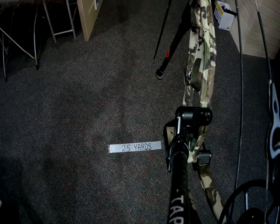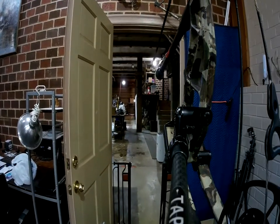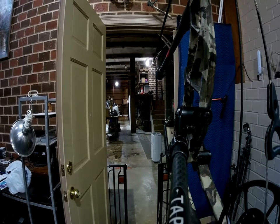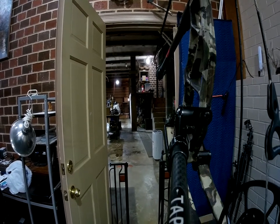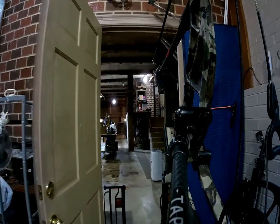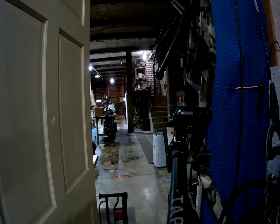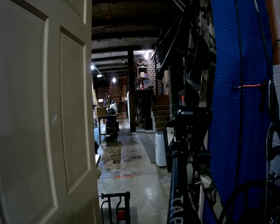Hey everybody, standing here in the tap shop at the 25 yard line. Just going to do a little demo with this GoPro style camera mounted to the side stabilizer. I think this is the best setup you really can get for accuracy with your bow and also get really interesting footage — good quality footage.